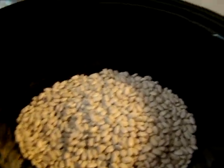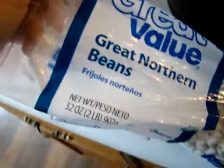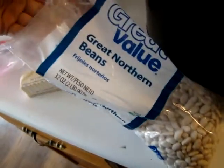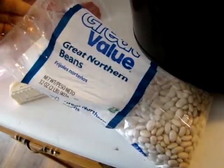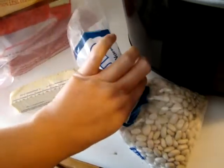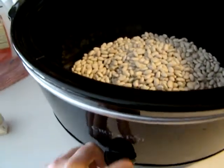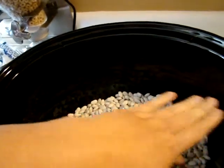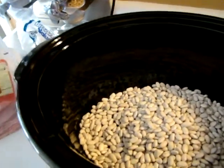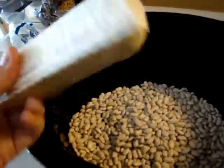The first thing that I buy at the grocery store are these Great Northern beans. I buy a big bag — this entire bag is less than a dollar and a half. I use half a bag, maybe a little bit more than half a bag. I put it into my crock pot set on low, and I just want to cover these beans with water.